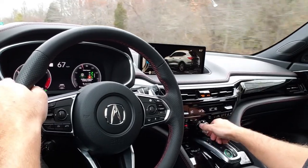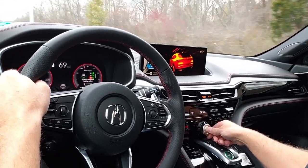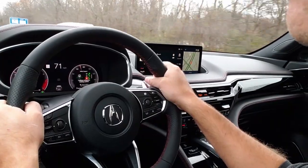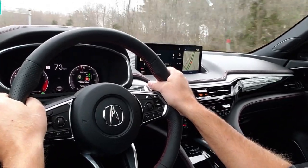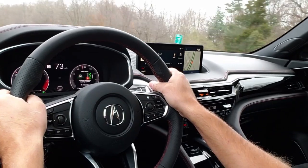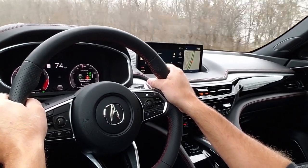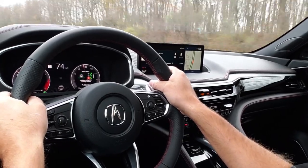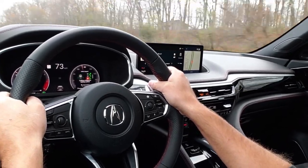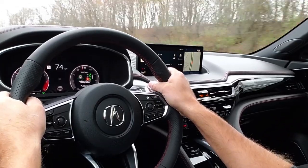I didn't fiddle around with the infotainment system too much. The Acura MDX that I have, that's nine years old, has about 92,000 miles on it. I have never brought it in for anything other than to change the oil and air filters. So it runs great and the maintenance has been like nothing — a very reliable vehicle.